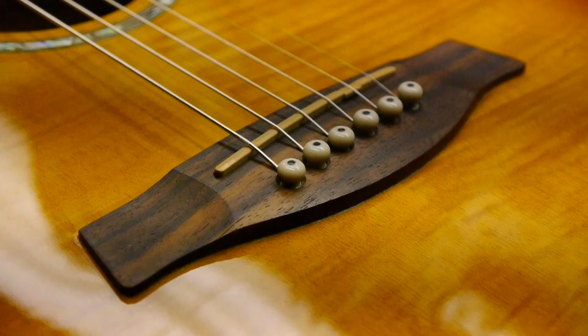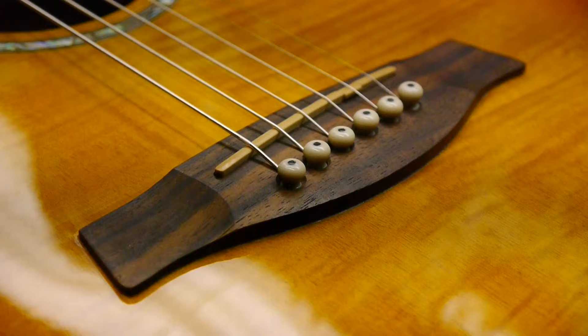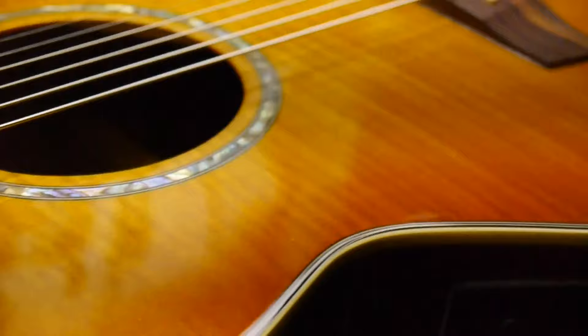As always, not being able to put the guitar down is the best sign of a job well done. This repair was from almost six months ago, but I still remember how much easier it was to play and how much more fun it was.